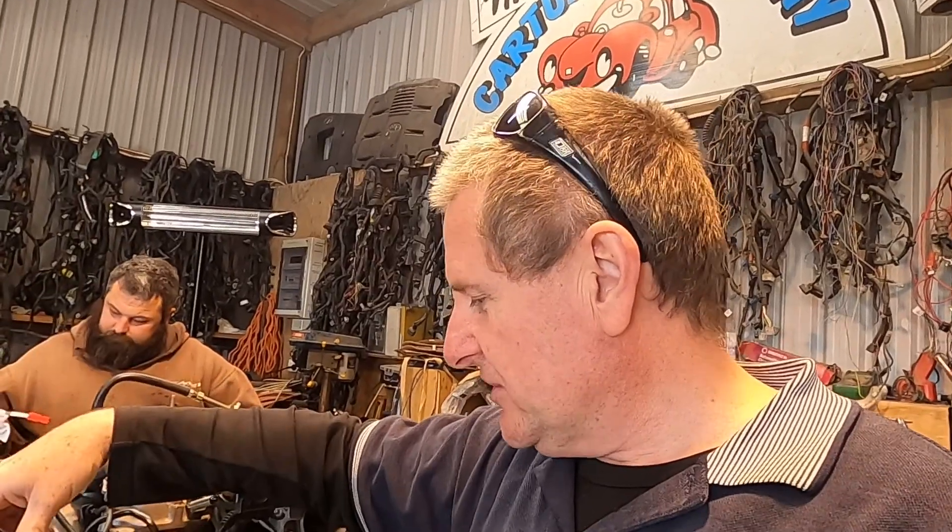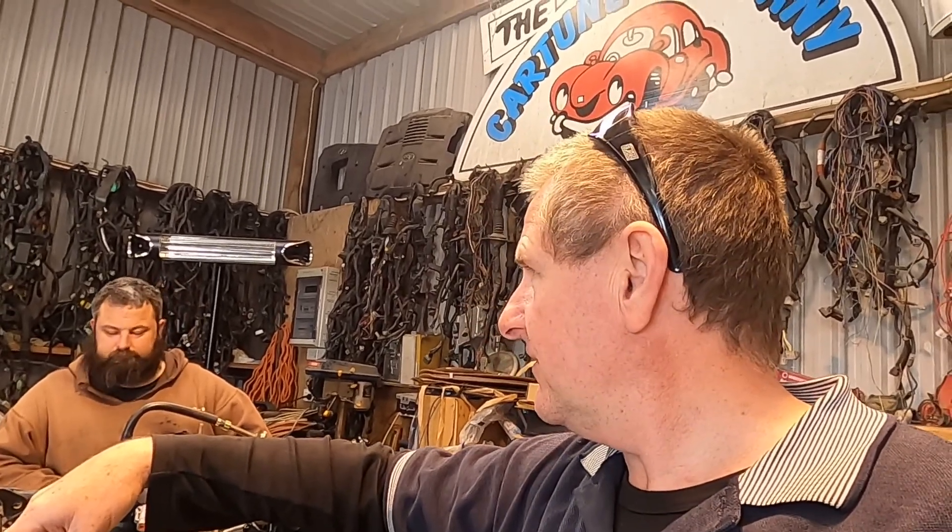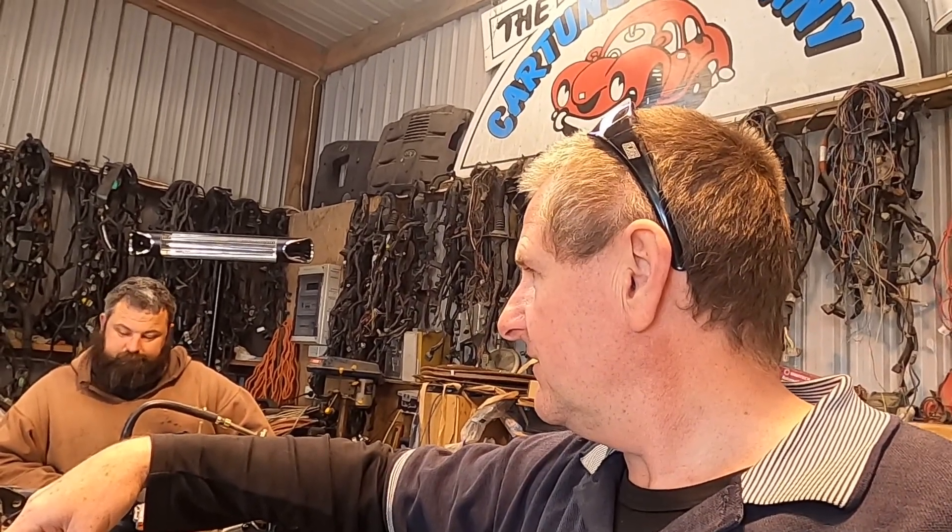Jose is going to pop this off the engine and wire a Haltech for Australia next — we'll do it to you soon.